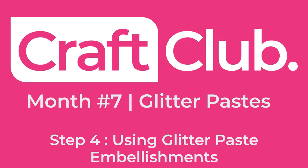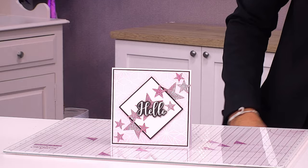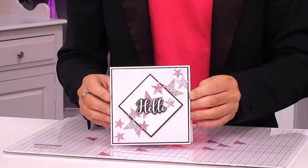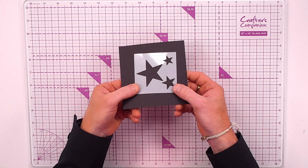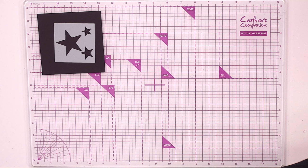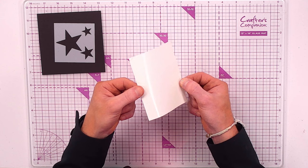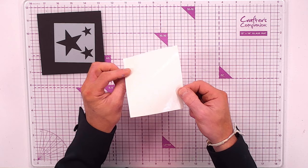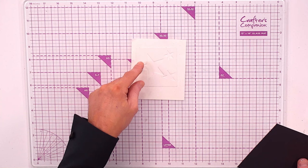For project four, we're using the glitter paste in a different way — using the embellishment star stencils and inking through the geometric stencil for the background. The back end of foam pad sheets makes a great non-stick work surface, or you can use a non-stick craft sheet, multimedia craft mat, or non-stick parchment paper. Overlapping the low tack tape onto both the non-stick backing and the glass mat stops it moving.